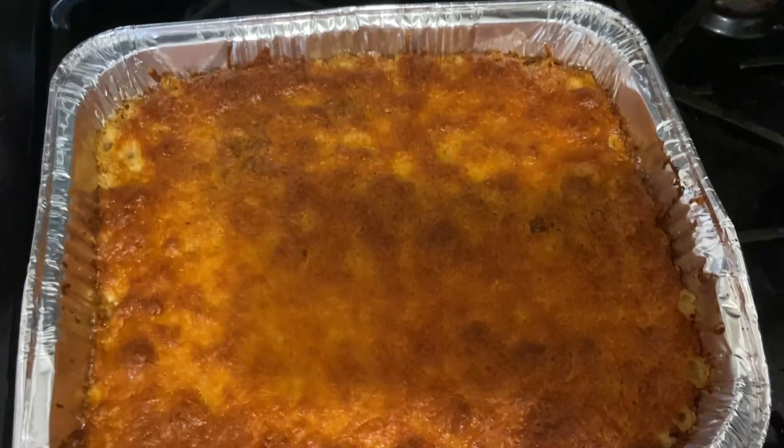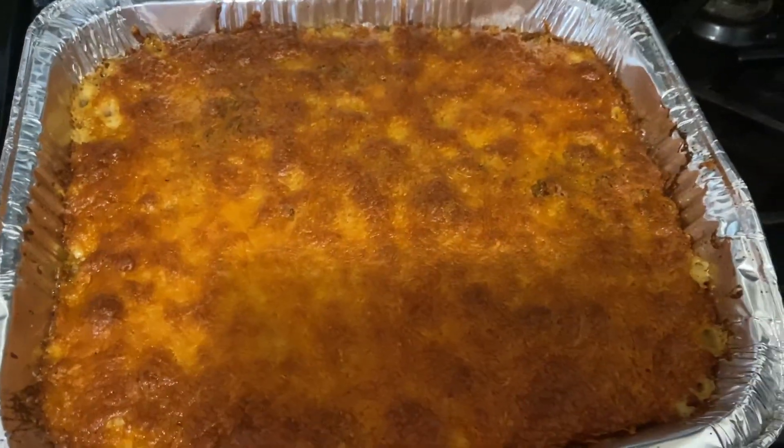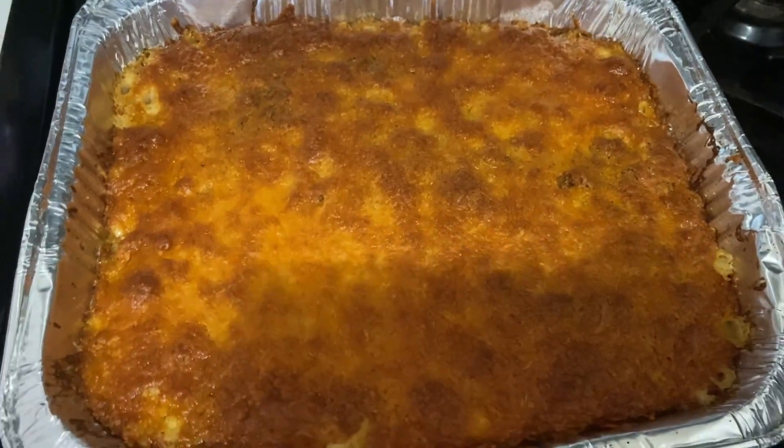So this is how it came out — it looks so good! Now I'm gonna do a taste test in a minute, but that's how it came out.